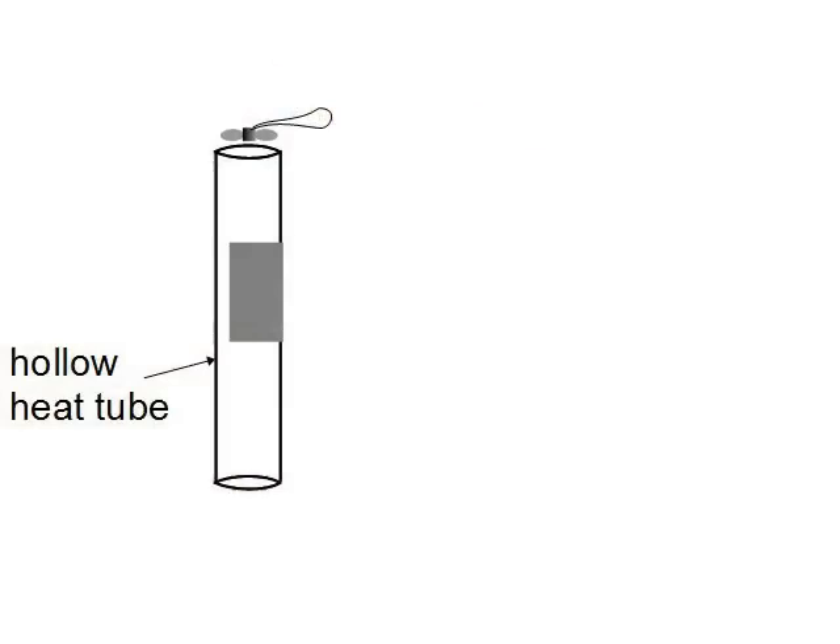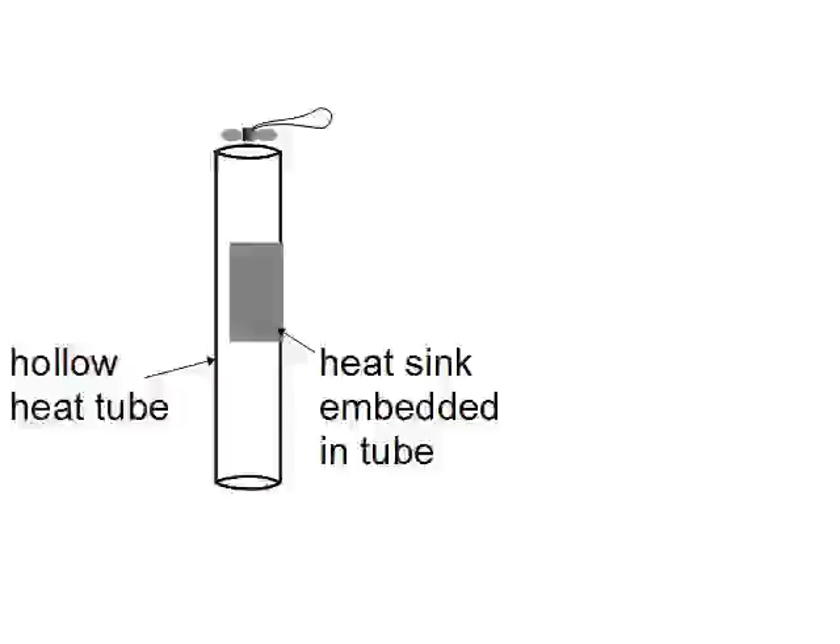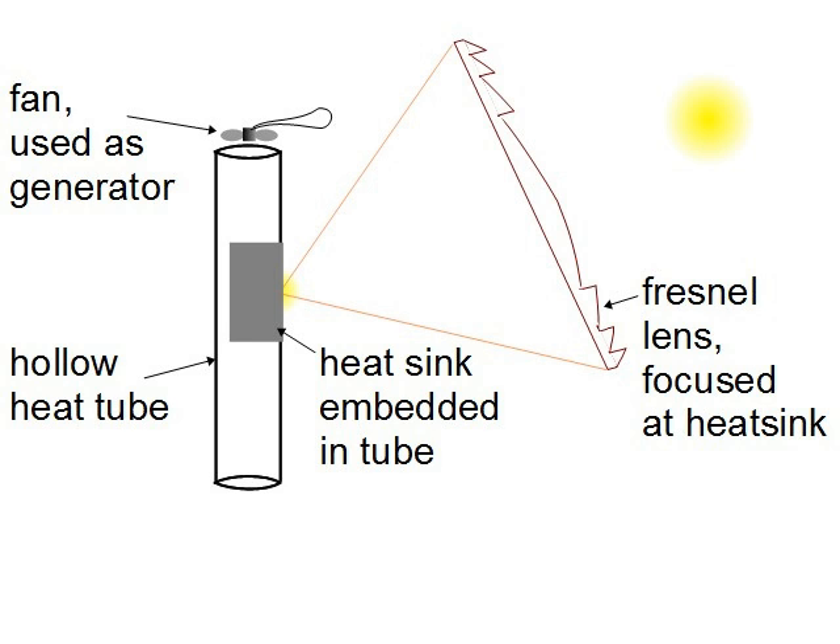Here's how it works. I have a hollow tube called the heat tube. Embedded within the tube is a heat sink, which is exposed to the exterior at one side. It's basically a chunk of metal that will get heated up by the sun. Both ends of the tube are open, and at the top of the tube is a fan which, when something turns it, generates electricity.